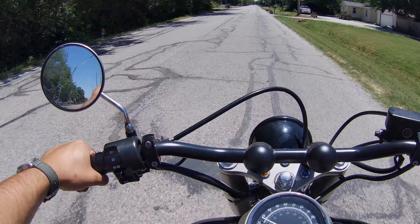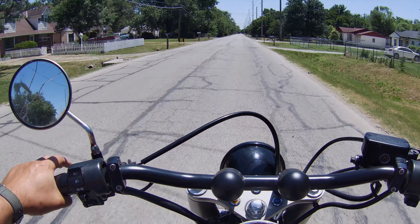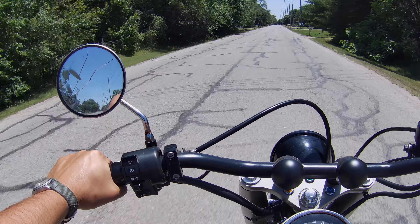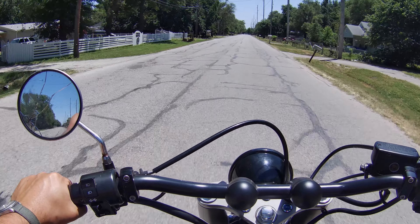So either the microphone is just not going to work with this helmet, or if that's the case then I'm going to have to return the camera — because the only reason I got this particular camera is because it seemed like a good deal and the external mic would be fine.